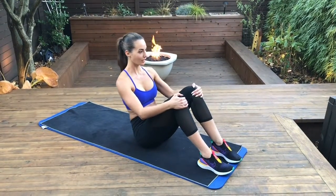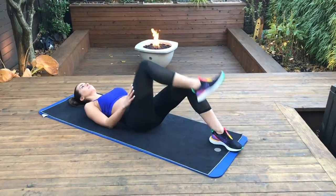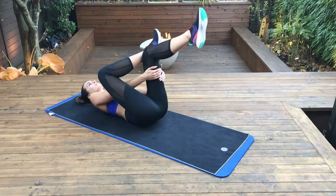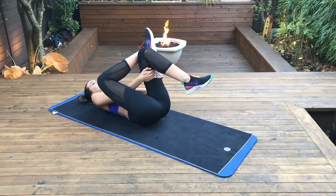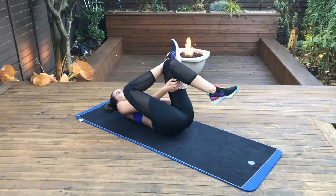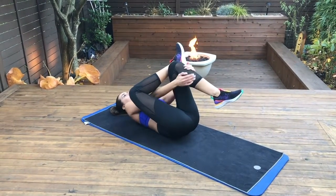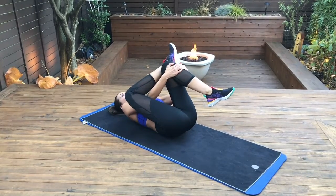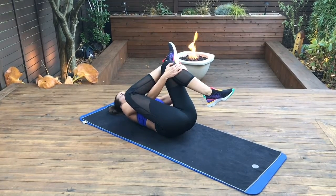This next stretch is called the figure four stretch. It's great for the piriformis muscles and the glute muscles and tightness around your hip joint. Laying on your back, you're going to cross one leg over the other knee, and then you're going to lift that other leg off the ground. You can modify this stretch by moving your hands behind the back of the leg to the front of the shin bone — you might feel a deeper stretch with this. Keep breathing through this activity. This is a great stretch for those piriformis and glute muscles.